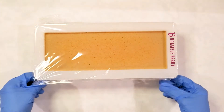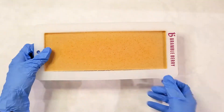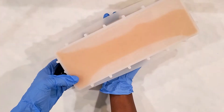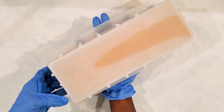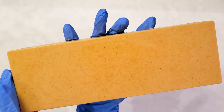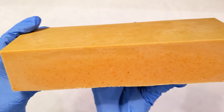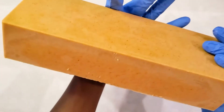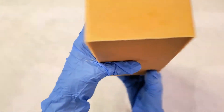The next day I'm unmolding this soap — it turned out pretty hard, which is thanks to the sodium lactate. It comes out really nicely. Guys — I have never unmolded soap that came out this perfectly. Not a single spot — absolute perfection! This is like a winner!